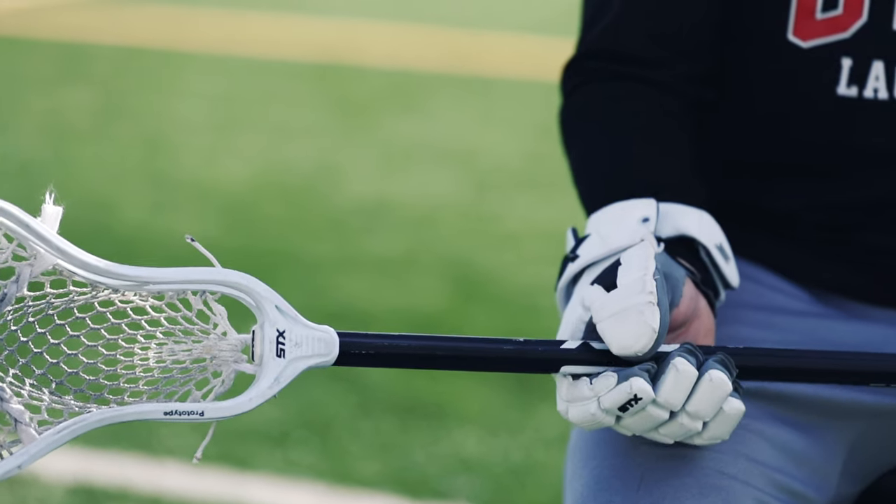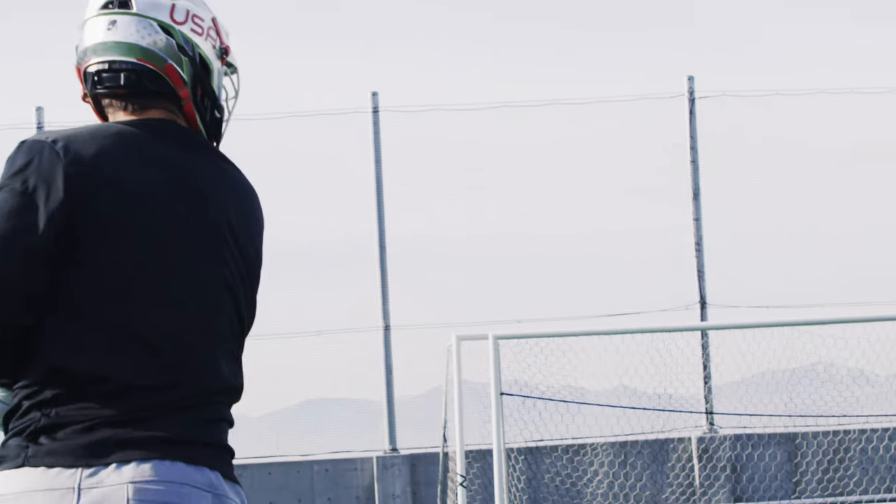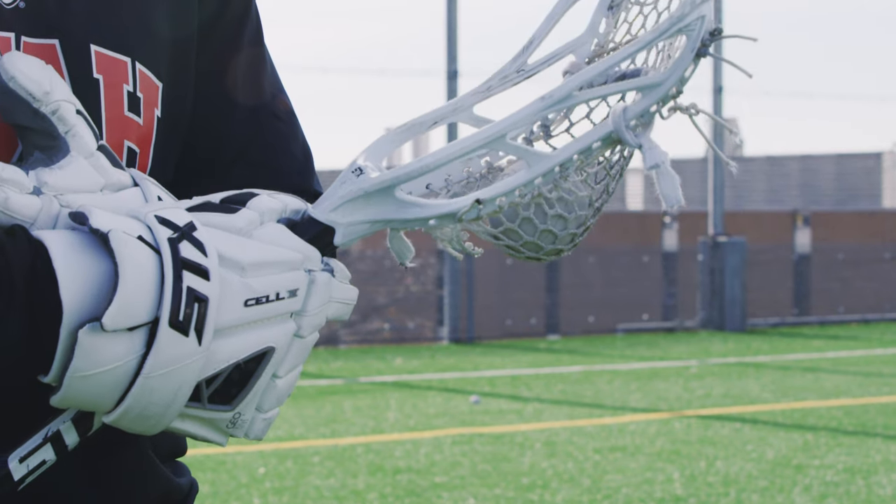So I got my weapon of choice here. Been using the STX Ultra Power ever since it came out. It's been a really exciting new product for me to use. It's definitely added some velocity to my shot and a little bit more zip coming out on my passes as well.